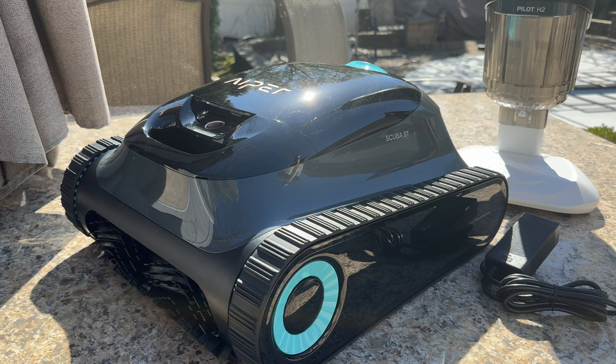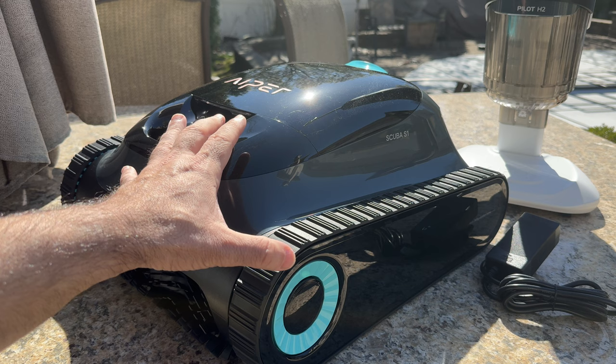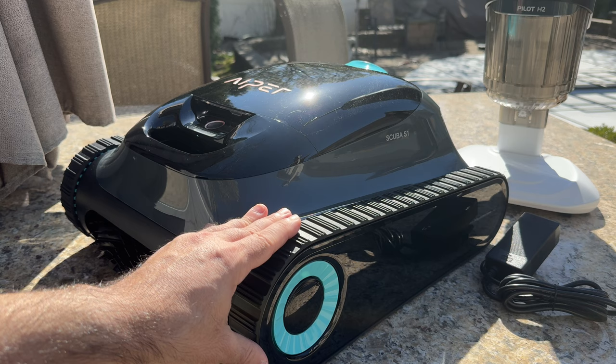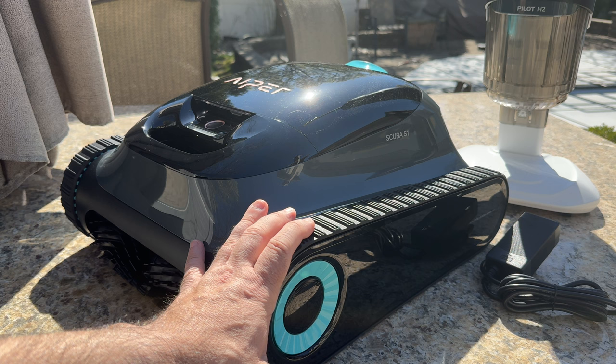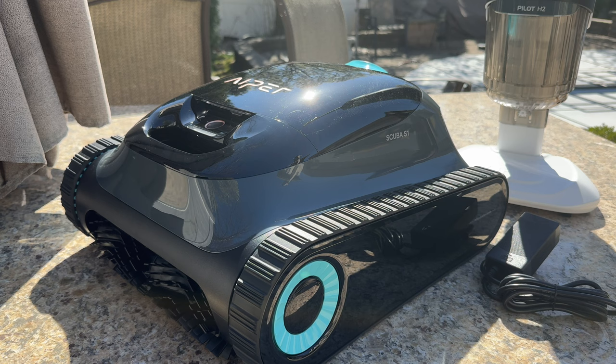We're taking a look at the Aper Scuba S1. We have looked at products from Aper before on the channel. We do have an in-ground pool, it is saltwater based, and these have done a fantastic job our previous season running our pool, keeping it nice and clean. The Scuba S1 is a cordless robotic vac that basically you just drop in your pool and it's going to take care of the pesky job of keeping your pool clean.